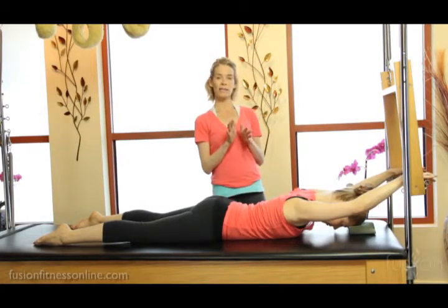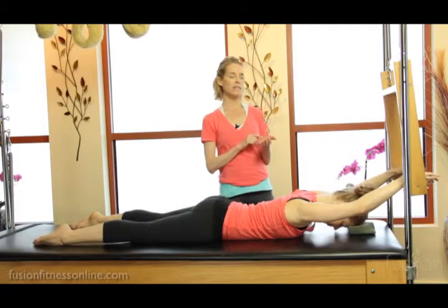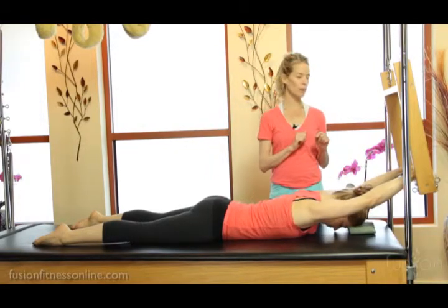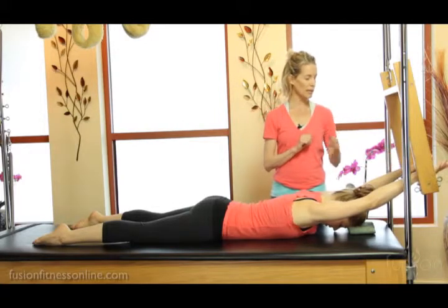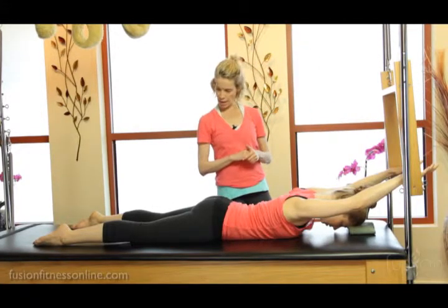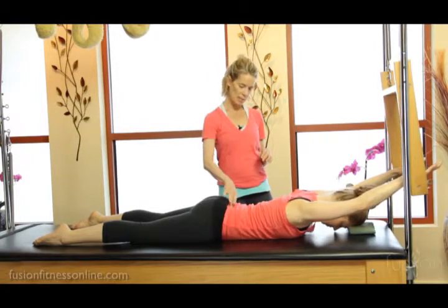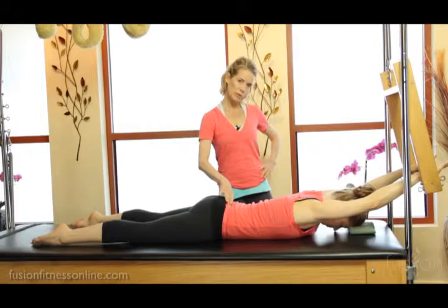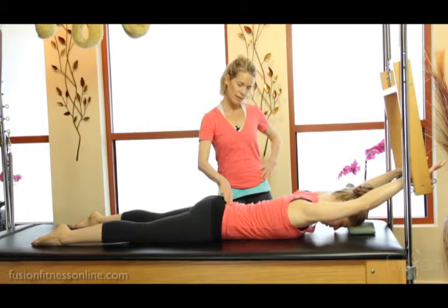What I want Casey to really focus on is pressing the heel of her hand fully into the wooden bar, especially at her thumb side. And last one — deep inhale. The hip points and the pubic bone are reaching into the mat and the tail is elongating.